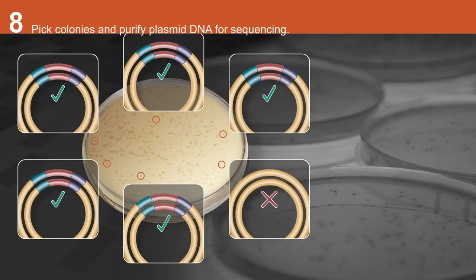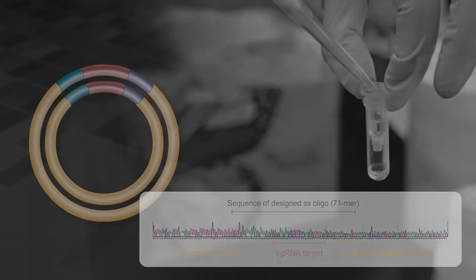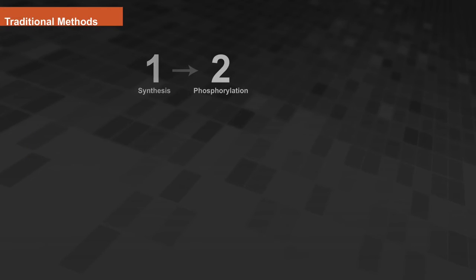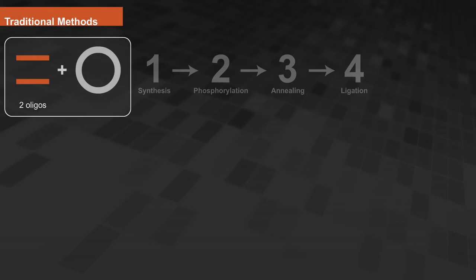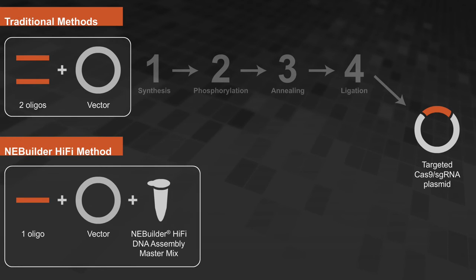Pick colonies to grow and purify the plasmid DNA for sequencing. Some traditional methods require synthesis, phosphorylation, annealing, and ligation of two oligos into a digested and dephosphorylated vector. This new protocol, using a single DNA oligonucleotide with NEBuilder HiFi DNA assembly master mix, is a simple and streamlined way to rapidly create specifically targeted Cas9 sgRNA plasmids.